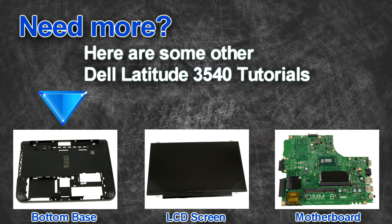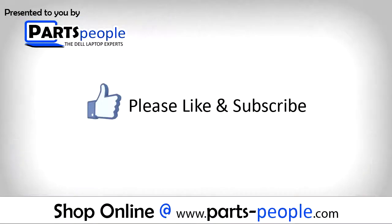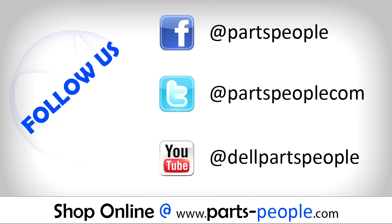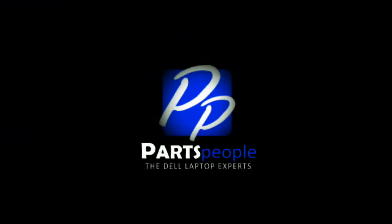Are you looking for more tutorials? Check out these other videos. If you enjoyed this tutorial, go ahead and like the video and subscribe to our YouTube channel. Check out PartsPeople.com where we have hundreds of tutorials and hundreds of thousands of parts. Thank you for using PartsPeople for your video tutorials.